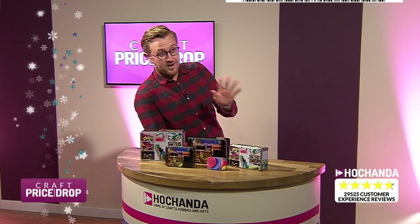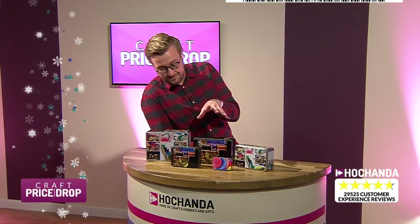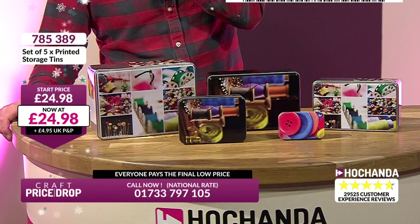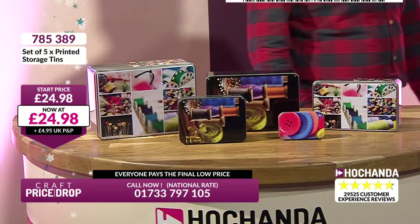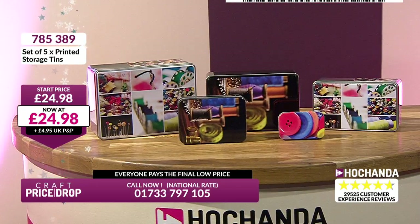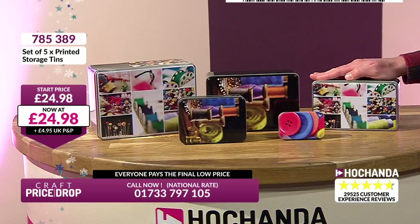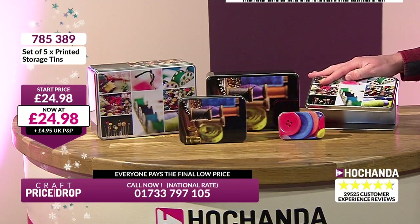Right then, we've got these tins. John, storage is an issue — how about for your little embellishments? How about your offcuts if you're sewing? This is absolutely perfect. We're going to get the details on this because when you see the start price, you'll agree this is already good value. Ready for the price? £24.98. Already that's great value. I'm going to be quick on this because I really want to get to the magnification. We've only got 12 minutes left. We've got five tins.